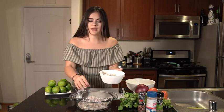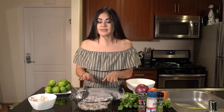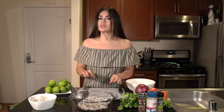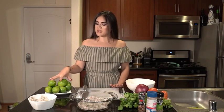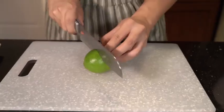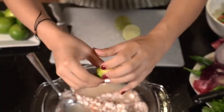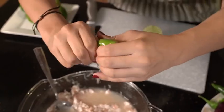Now we're going to cut the limes. You want to make sure you cut enough limes that the juice will cover all the shrimp, because the shrimp will cook in the lime juice. We might need about 10 limes, maybe less, but let's find out. Like this — doesn't matter if seeds fall in.